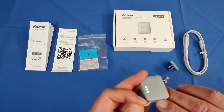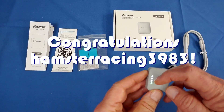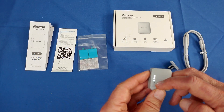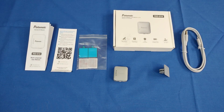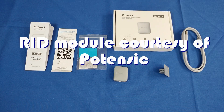Good morning, QuiCopter101 here. Today's shout-out goes to HamsterRacing3983, who was first to say 'first' in one of my recent videos — congratulations. I have something interesting for you today: this is the Potensic Remote ID Module, RID 916.